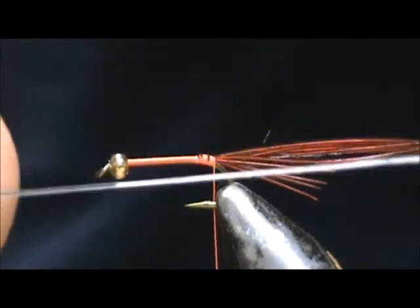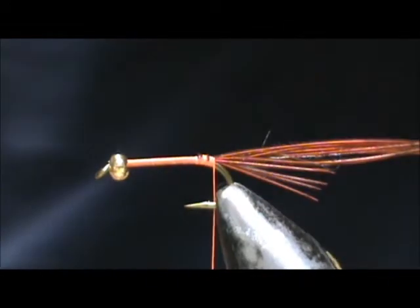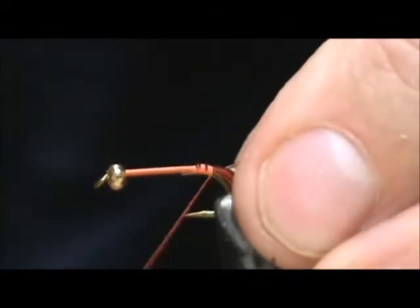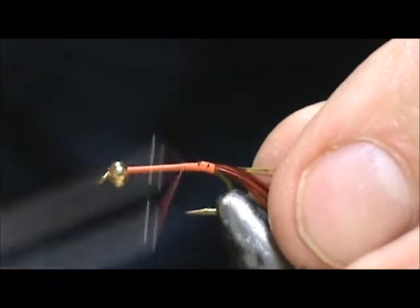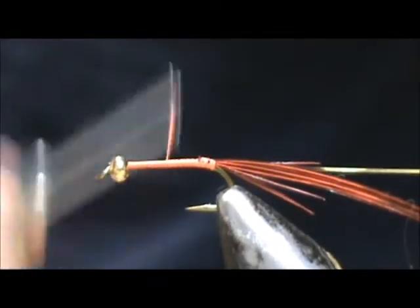Now I have a piece of number 16 gold and silver tinsel, and this is going to be the rib. I'm going to tie it in so I can see the silver side because I want to show the gold. We're going to wrap that in and bring the thread up to the thorax area.